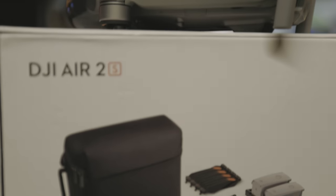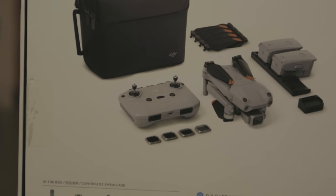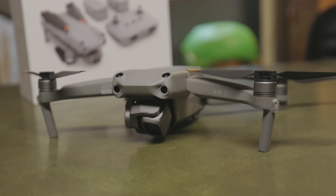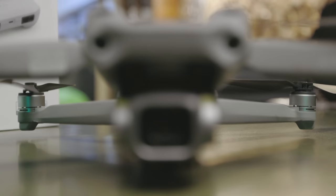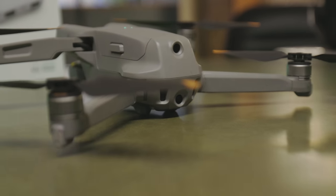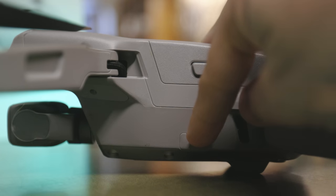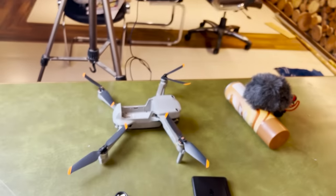You have to ask about the Fly More Combo — it's an upgrade from the old drone. Because it's new and advanced, there are new features. Plus, we can charge it via USB and with a power bank.